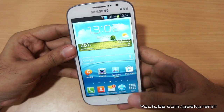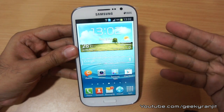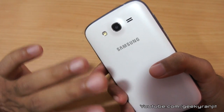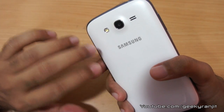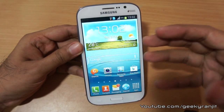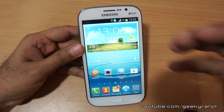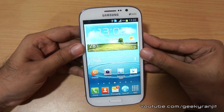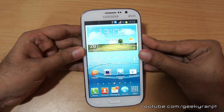So the Samsung Galaxy Grand has an 8 megapixel camera that does a great job. I wouldn't say it's the best, but it's definitely above average, and the video quality is very good. I hope you found this video review helpful — this is Ranjit from tech2bus.com and I hope to see you in my next video.